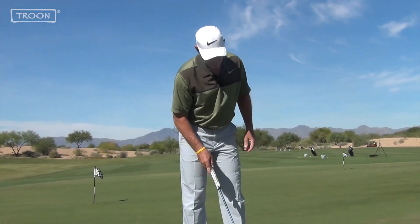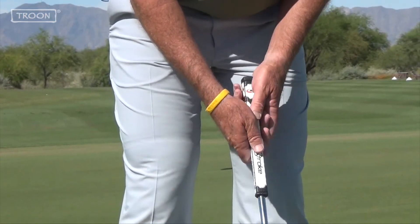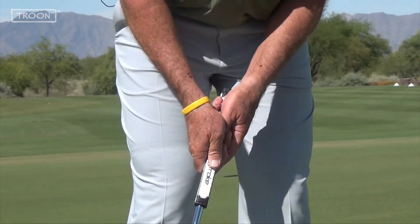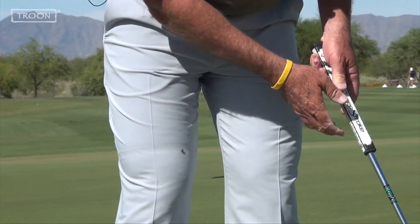Four steps: put your lower hand on first, set the angle in your wrist, get your body set, top hand on the club, make an arm swing, and maintain the angles in your wrist as the ball goes in the hole.